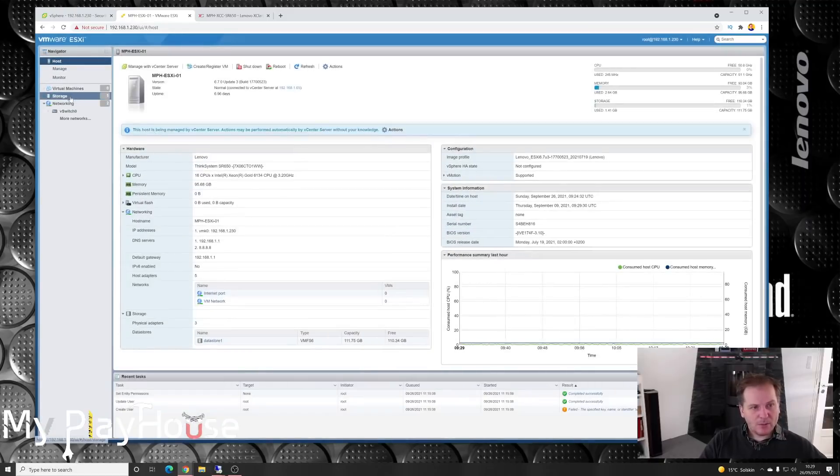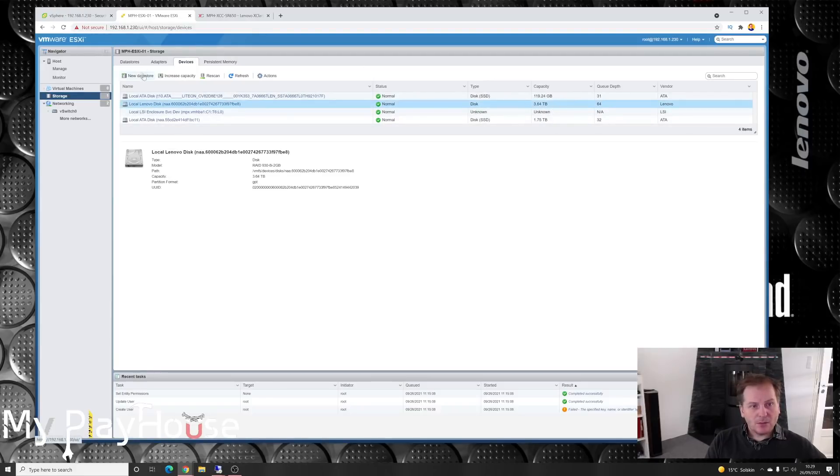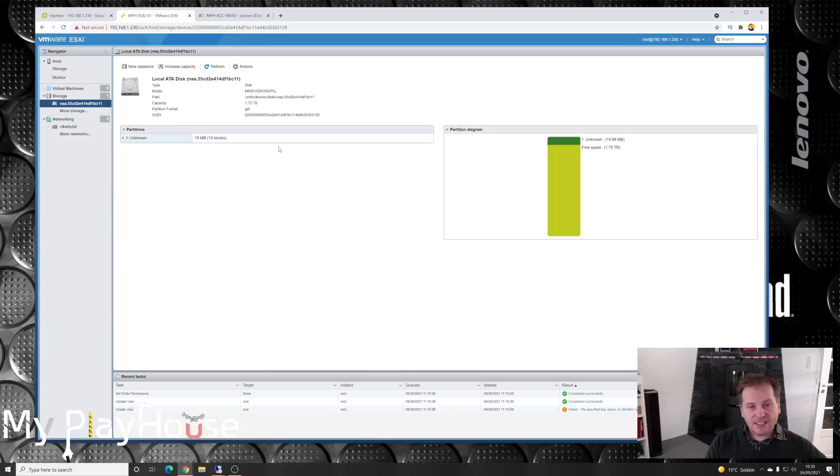I was going to be messing with the storage in here. Under Storage we have some drives that have not been configured — these are local drives. We have a 4-terabyte there. Under Datastores, there's just the SSD that we are booting on. Since this is a larger SSD, the rest of the SSD is used as a datastore — it's not that big but it's on the boot drive so probably don't use it too much. We can take some of the other devices and create a new datastore. I have a single SSD here that's about 2 terabytes — 1.92TB, comes to about 1.75TB usable. Let's make a datastore out of that.